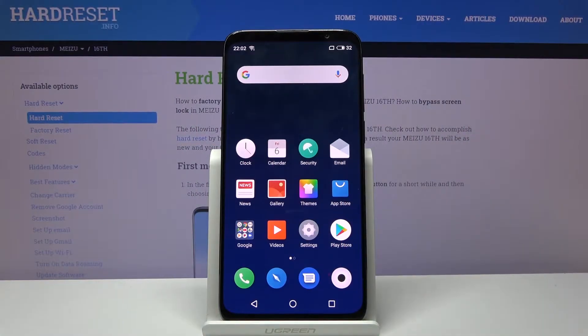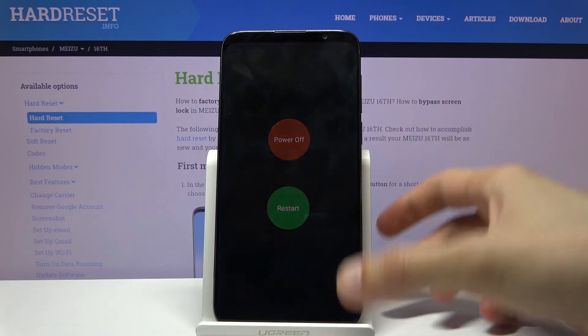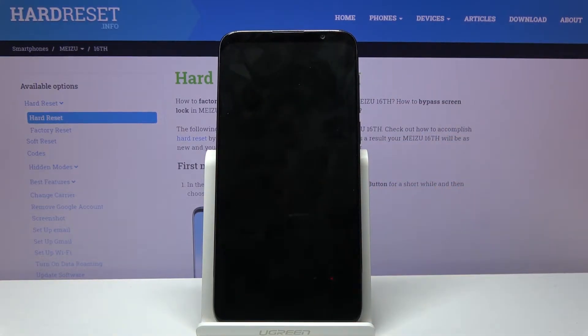Welcome! I'm from Mazur16 and today I'll show you how to put the device into fastboot mode. To get started, hold the power key and select power off. When the device shuts off, hold the power key and volume down.